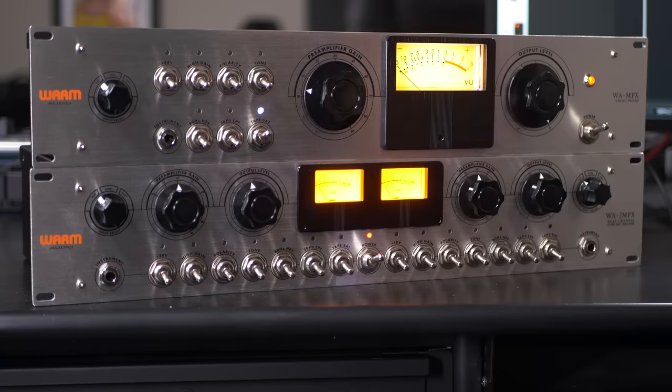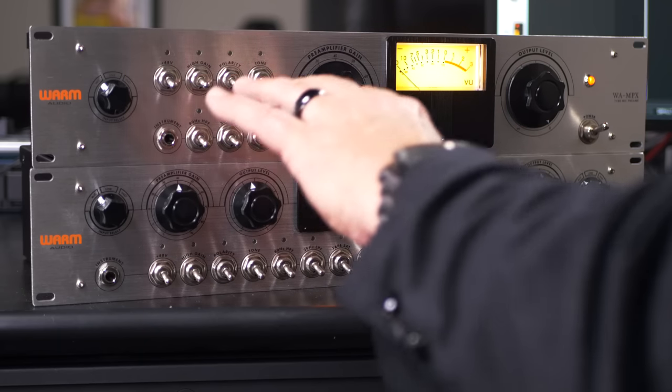The last switch is tape saturation, which engages the circuit that emulates the sonic effect of recording to an analog tape machine running at 15 inches per second. It brings in more compression and can add saturation — more harmonic content and a little bit of gain as well. It's a very fun feature that can be used just to smooth the signal out or to add a dramatic effect.